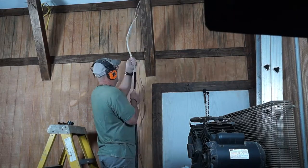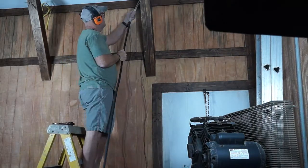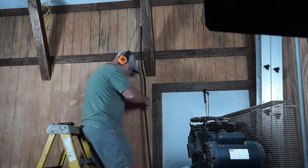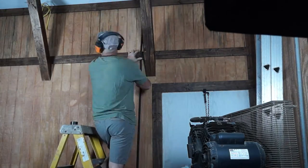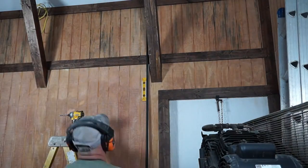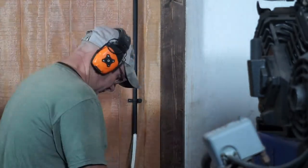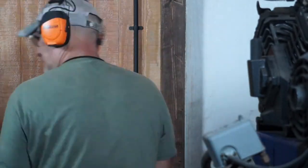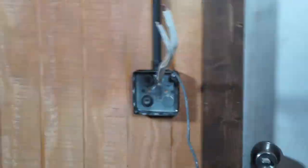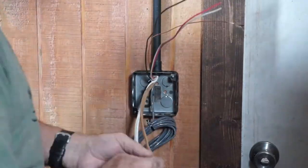Now I'm going to start feeding the Romex for the switch by the front door through the metal conduit. I went ahead and spray painted the conduit and made a couple of offset bends in it to get over the obstructions. It turned out great. Once I got it plumbed up, I fastened it to the wall, then started to install the switch box on the side of the wall.